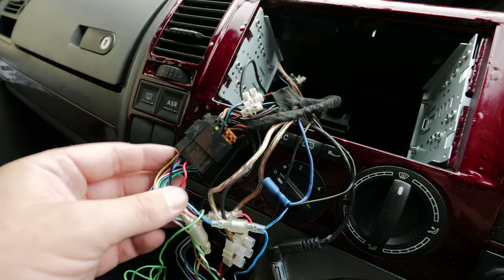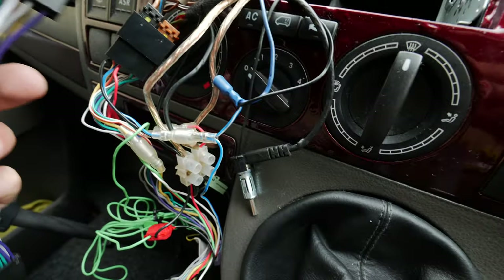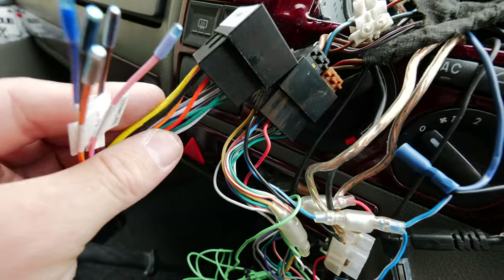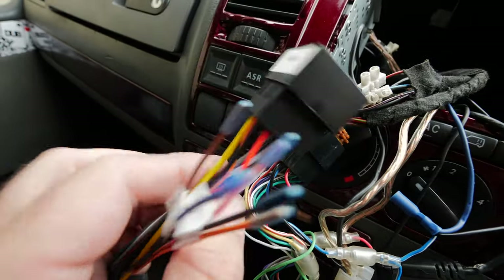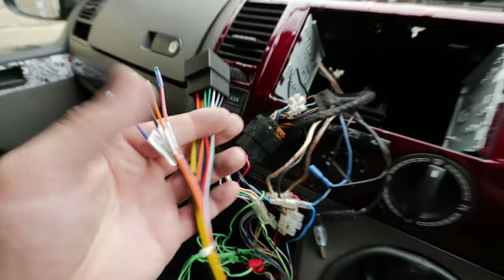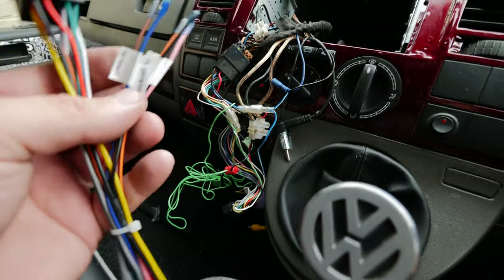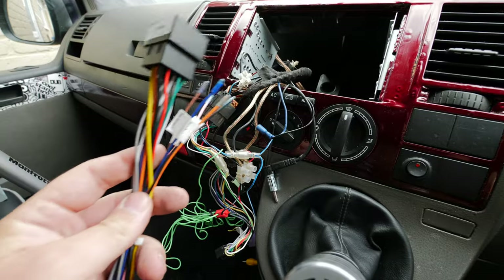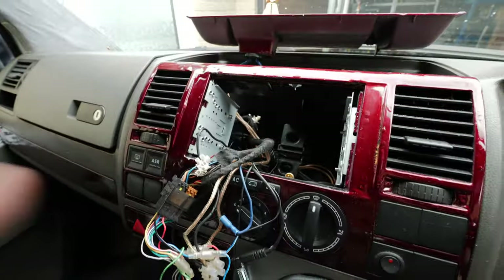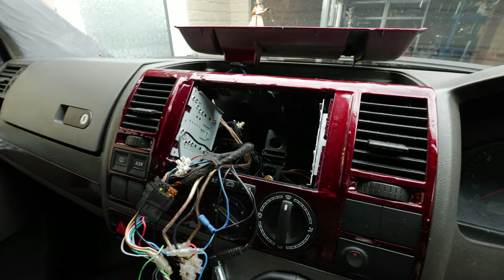What I was saying earlier about the red and yellow being swapped around on different vehicles for the permanent live and the ignition live - you can see mine was the opposite to what it was supposed to be, because I've cut the wires and swapped them over when I fitted the Pioneer. So rather than messing about with all that again, I'm just going to find the loom that matches - the one with the red at the top and yellow at the bottom - and use that loom. I've got a bit of wiring to do to add the amplifier and a few other bits. For now I'm just going to try this stereo in the slot.